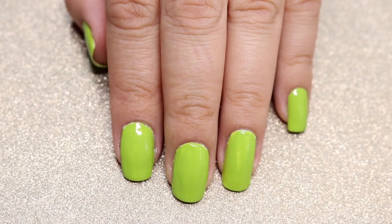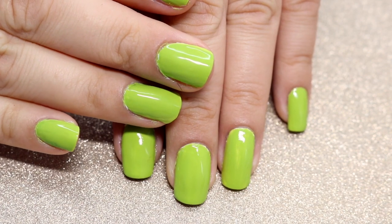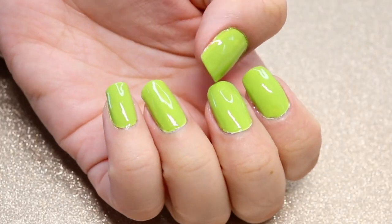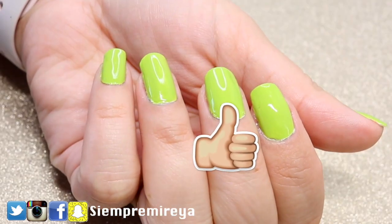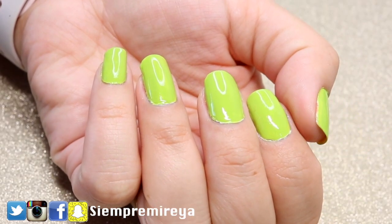Hey guys! For this video, I'm going to be sharing with you how I do my manicure at home. This is very simple, quite easy, and this is the way that I've done my manicure at home for the longest time.